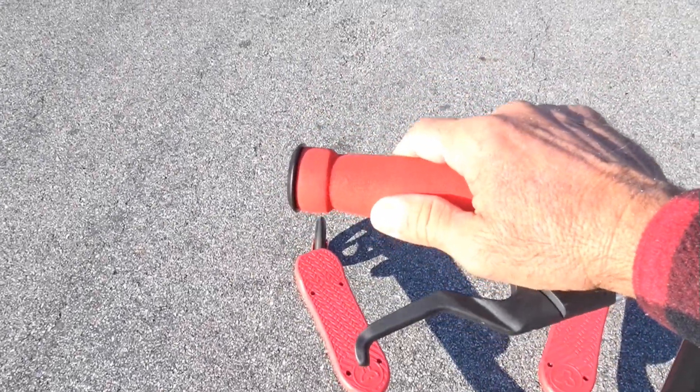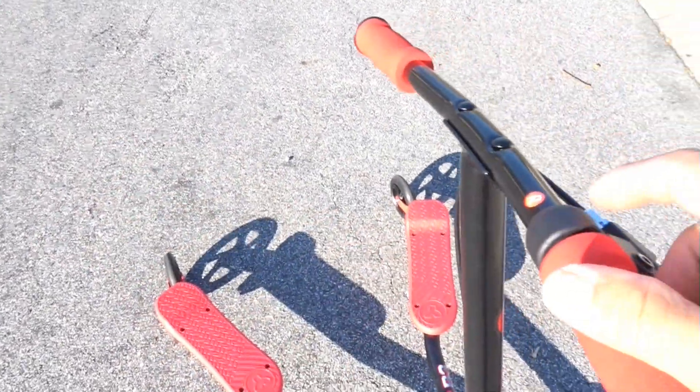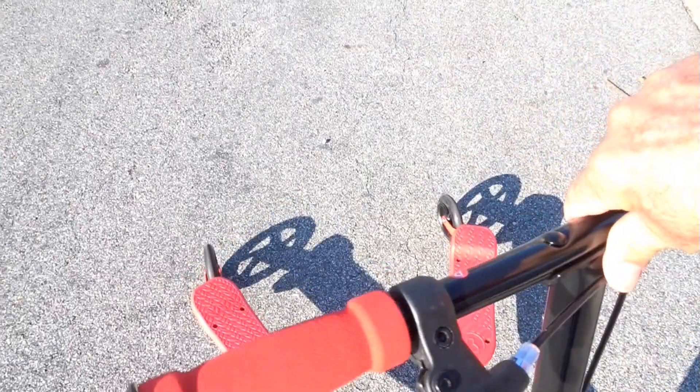Here's the brake handle it comes with. It's got really nice soft nerf-style hand grips, one on each side. It's even labeled so you know which way to put the handlebar. You can see it's kind of curved back toward the rider.